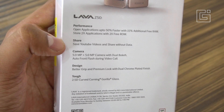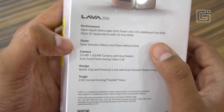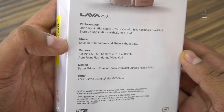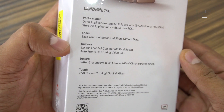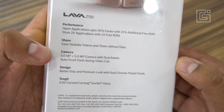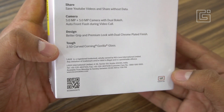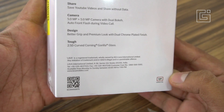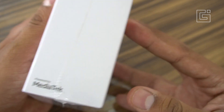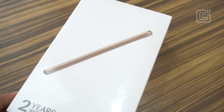You can save YouTube videos and share without data — that's what the YouTube Go app is all about. If you have YouTube Go on two devices, you can share videos from one to the other without needing any data, because it uses hotspot-based sharing. For the camera, there's a 5-megapixel camera on both front and back with flash support. There's also a 2.5D curved Corning Gorilla Glass, probably Gorilla Glass 3, though nothing is specifically mentioned. The phone is priced at 4,399 rupees.